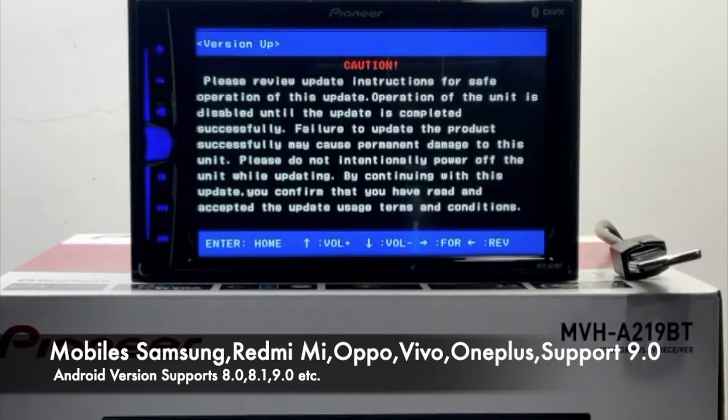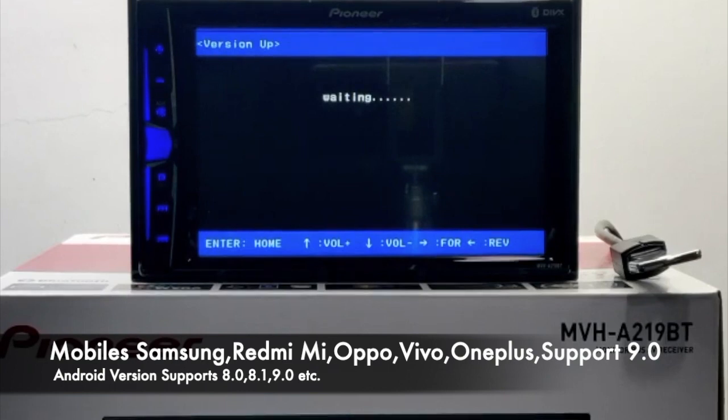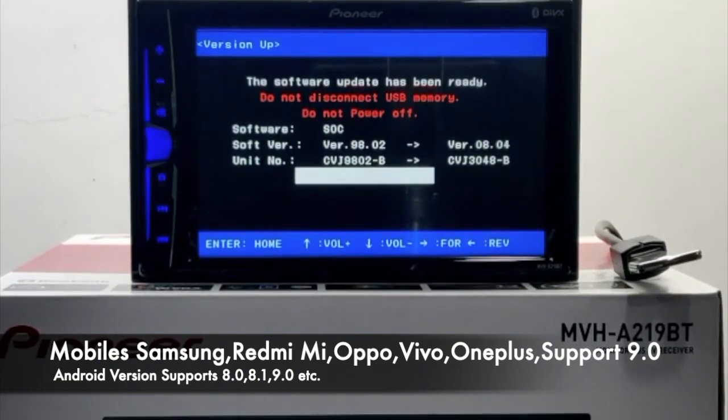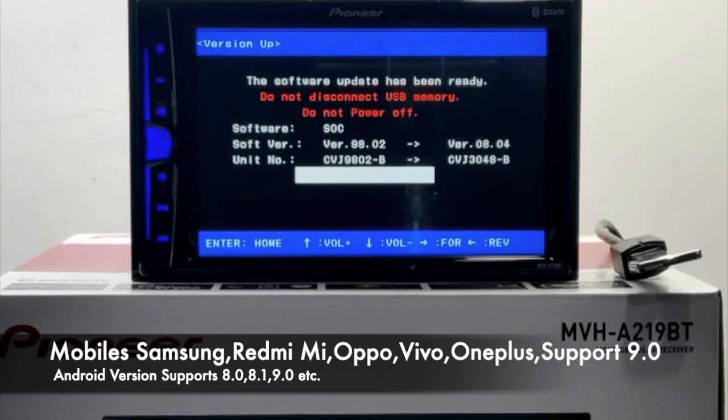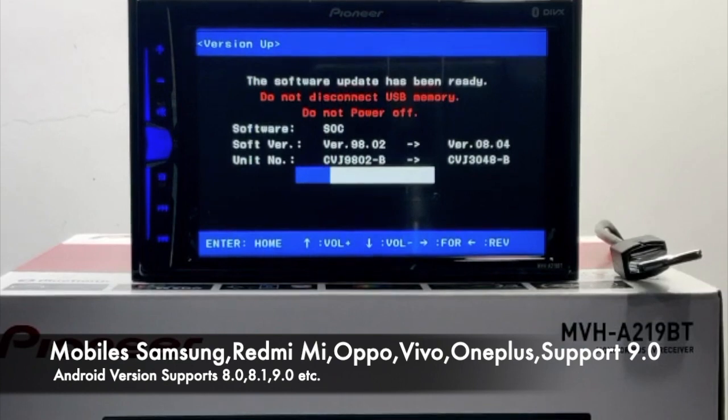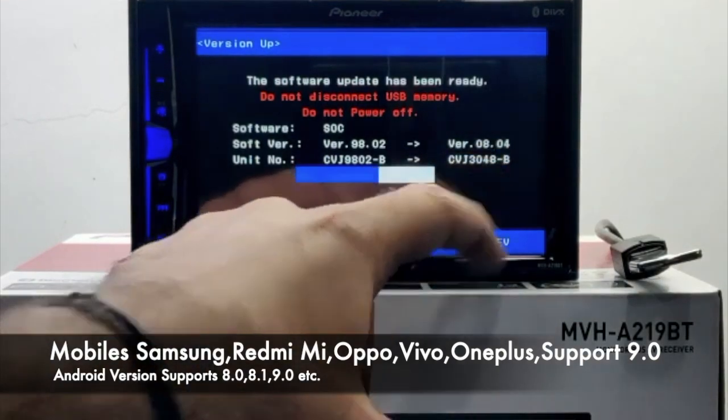With this screen, the unit will automatically detect the next firmware update file and will automatically start the firmware update. The second firmware is now being updated and, as you can see, it will be updated to version 8.04.